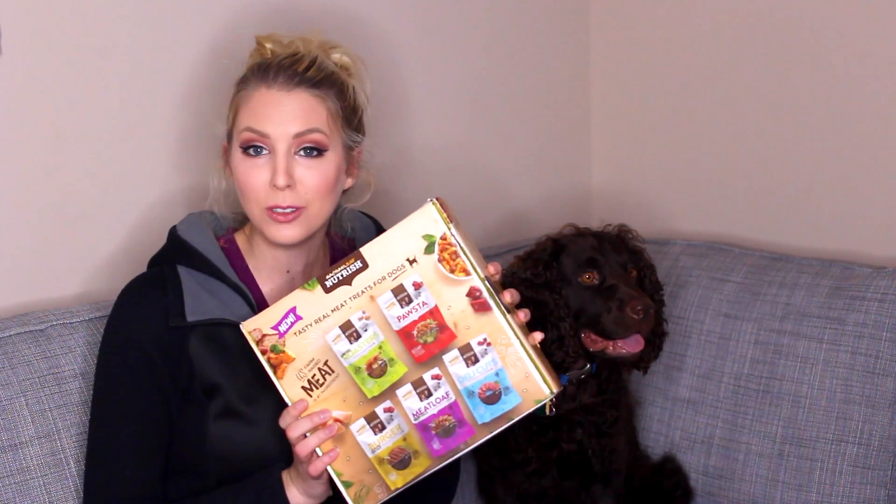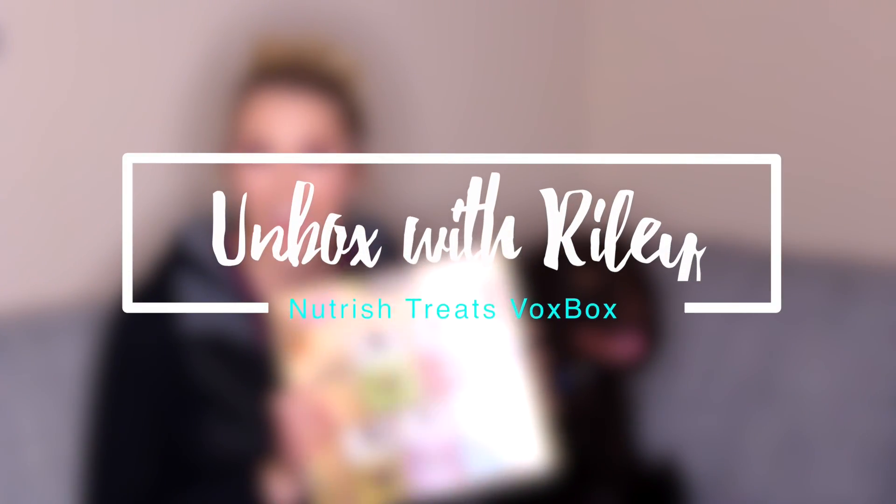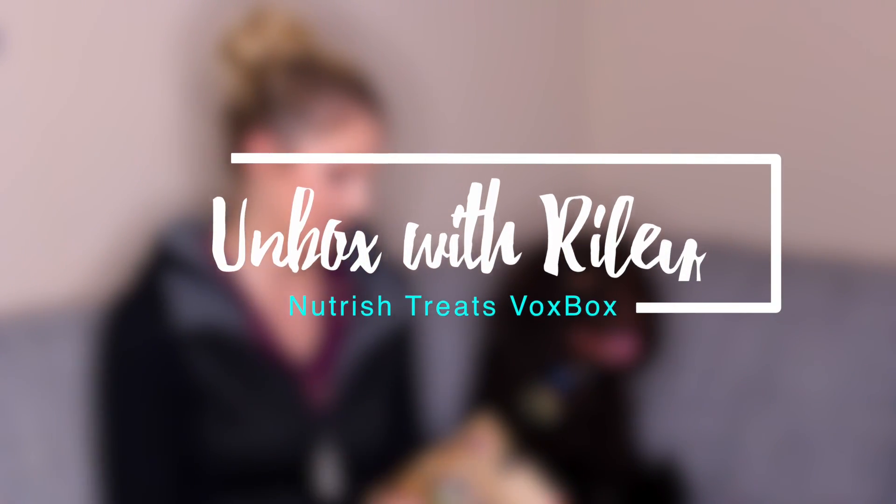Hi guys, it's me, Kelly McCassie, and today we're doing an unboxing of the Rachael Ray Nutrish Dog Treat Influenster. And today I have a special guest with me. His name is Riley, and he is my puppy.